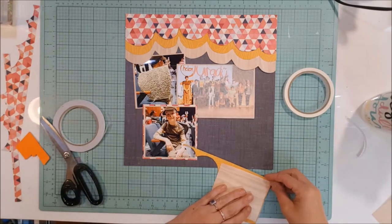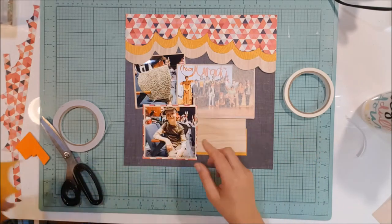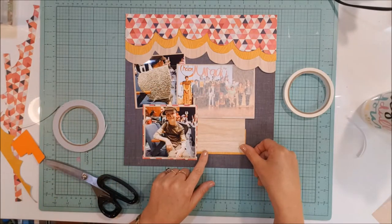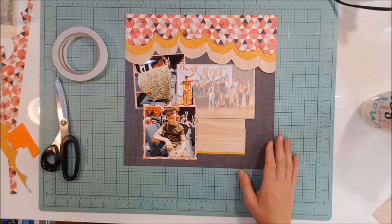I'm just going to put a little spot here for my journaling. There's not a lot of embellishments on here — by the time I put the photos on, the curtains, and the journaling, there's not a lot of space left, so there are just a couple of little ones.